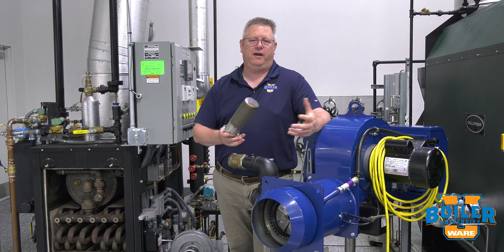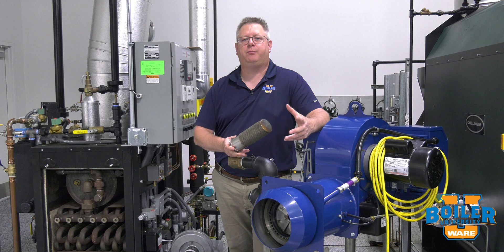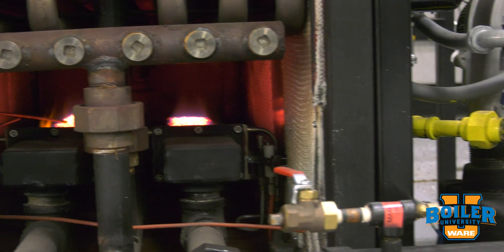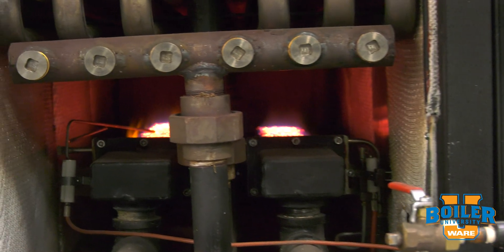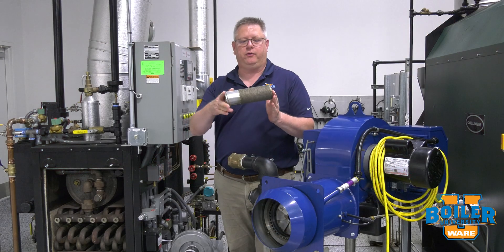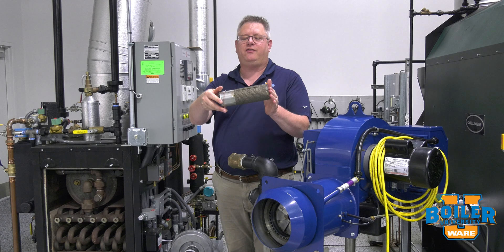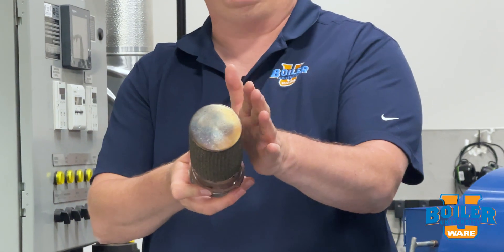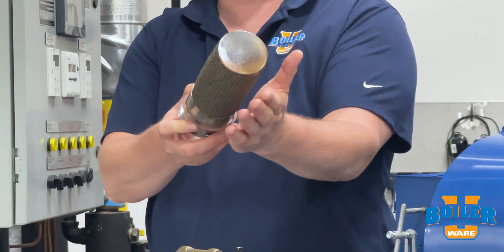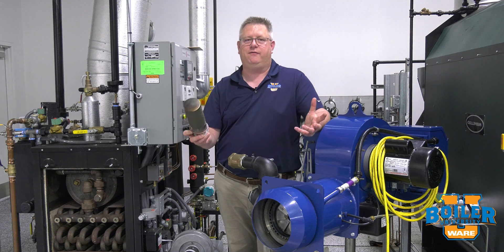The answer really comes down to where the gas and air are mixed. In a pre-mixed burner, we actually inject the gas into a manifold that has a mixture of all the fuel and air that are going to go through the burner, and then it burns through a mesh head similar to this. The design of a mesh head is such that the flame essentially floats on the outside of this mesh surface.